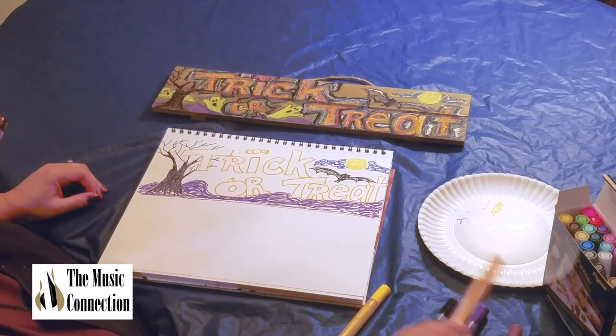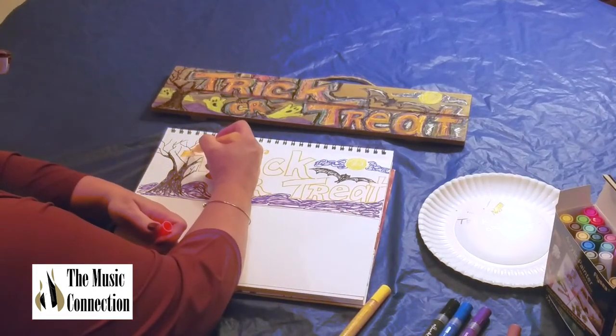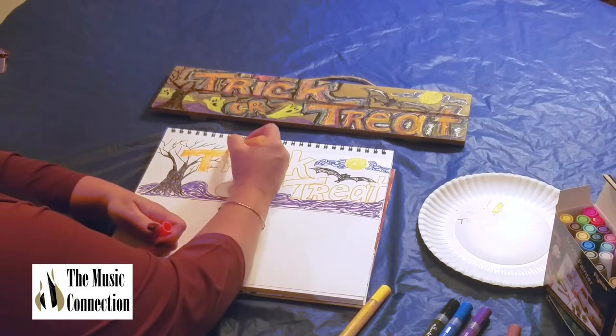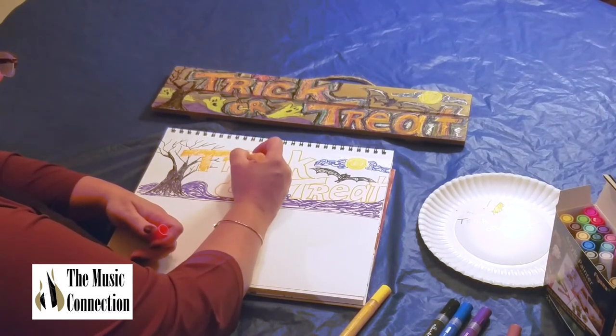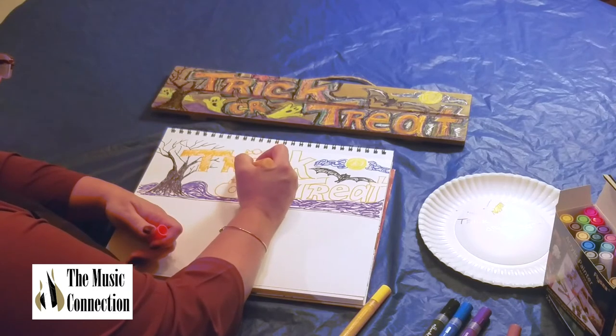Let's go back with the orange and color our trick-or-treat words in. I'm going to just color them in like this. You don't have to take a long time — you're going to put other layers of color on there too, and that makes it really fun and interesting.